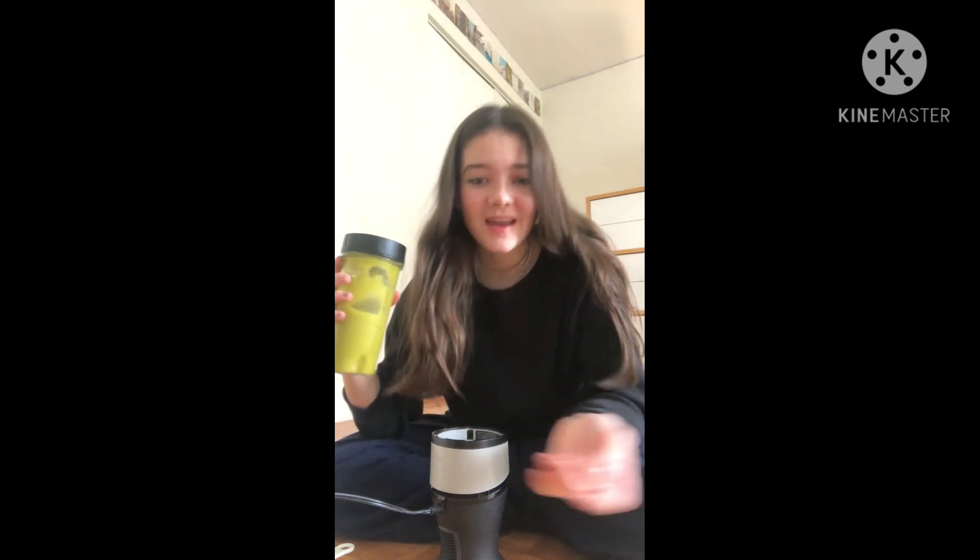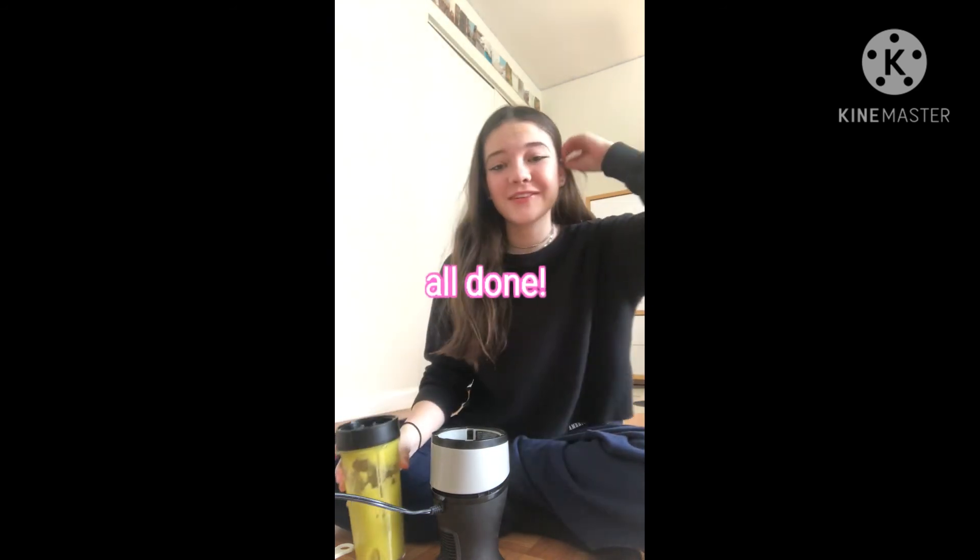Okay, so once you've gotten it to the consistency that you want, that's pretty much it, and you can drink it, and you're all done. Thanks for watching. Bye!